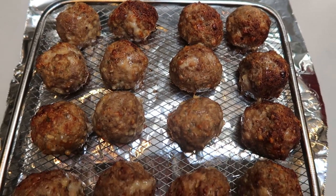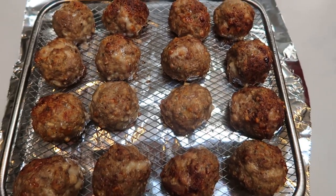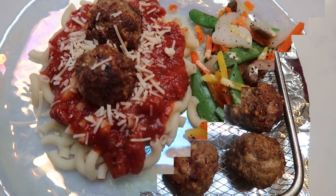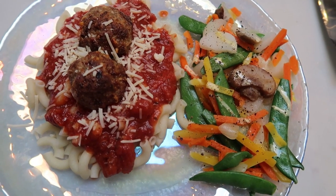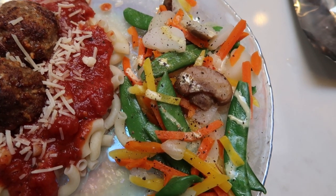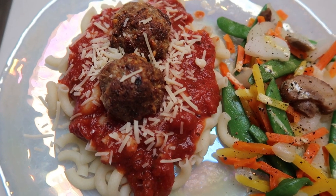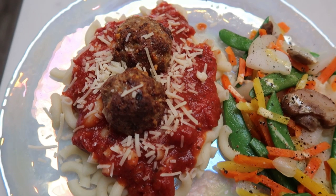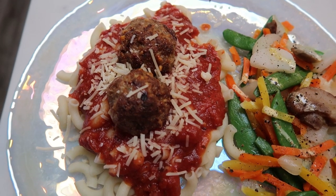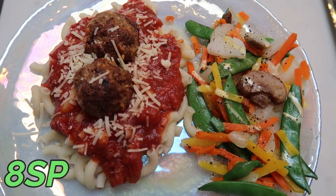I just pulled the meatballs out of the air fryer — look at how incredible these look. Perfectly crispy and brown. I'm going to let them cool for just a moment. The pasta is done, the veggies are in the microwave. Here is my completed dinner for tonight — I'm incredibly excited for this. I have one serving of vegetables with a little spray butter, salt and pepper for zero points. One serving of fiber gourmet elbows for three points. Half a cup of Classico spaghetti sauce for two points. And one serving — which is two meatballs — for three points. So this is a total of eight smart points for pasta with meatballs.